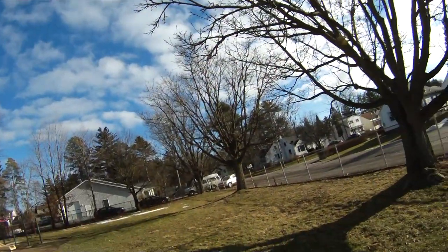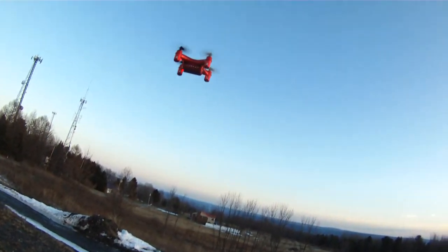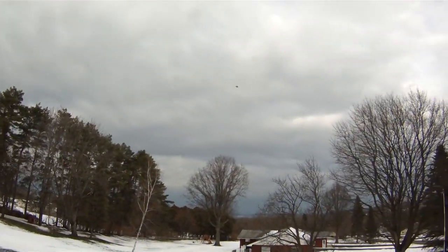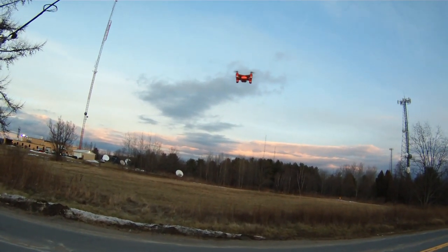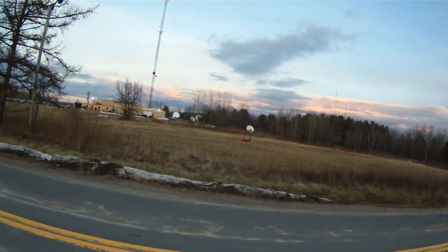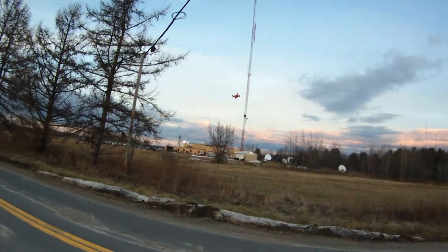It can definitely fight the elements flying outside. It's wintertime and I've been flying it in some windy conditions — it doesn't seem to have a problem, although one day with large gusts of wind it did get blown away, but I was able to find it again. Overall it's a really reliable flyer and flies very smooth in the air. I don't know if it's the tri-blades, maybe the flight controller too, but this one definitely flies really smooth.